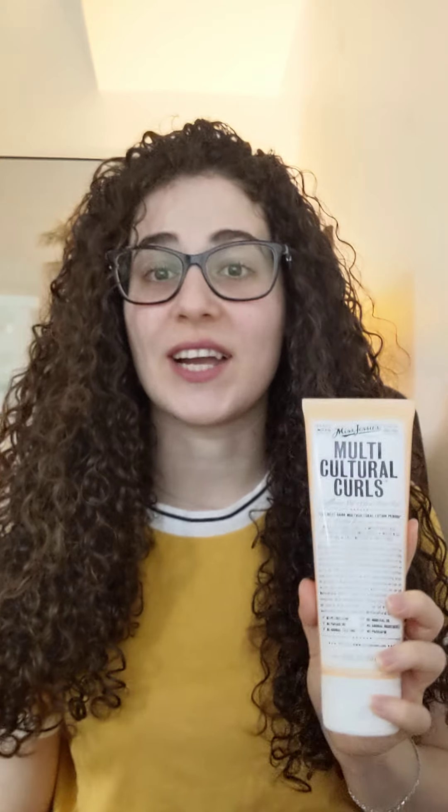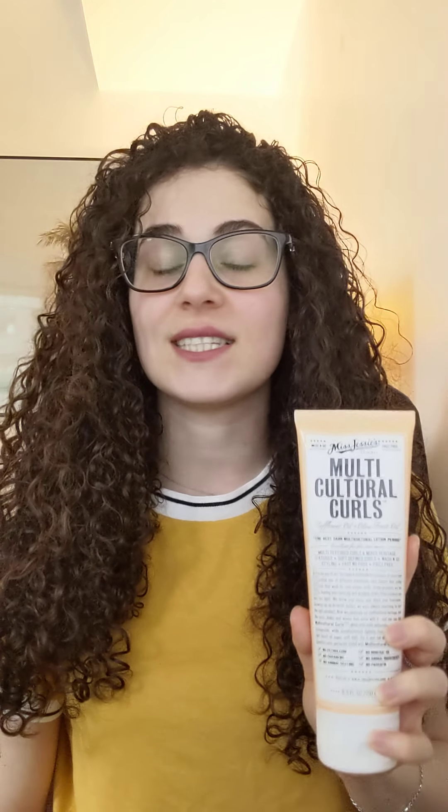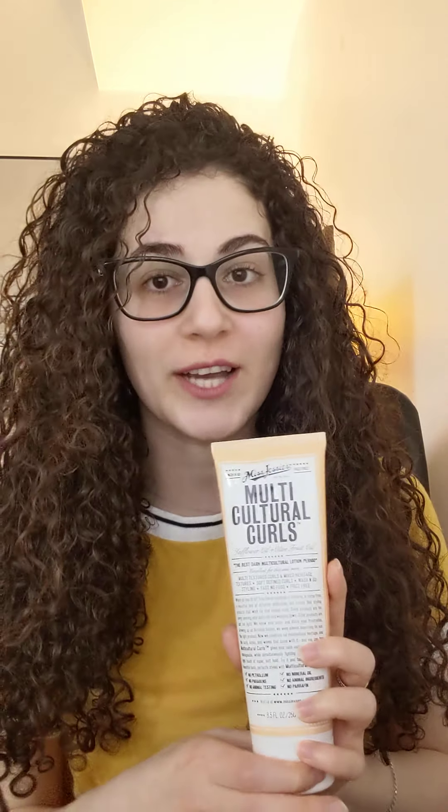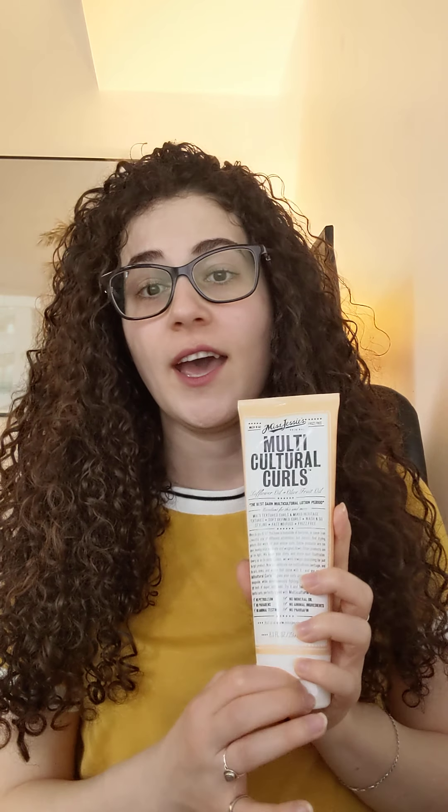So today we're talking about Miss Jessie's Multicultural Curls. I heard about this product when Zendaya did a video on it about how she uses it and loves it, so I wanted to try it. It was a little pricey but I found it on Amazon, and it's actually not a bad product — we'll get into that in a little bit.